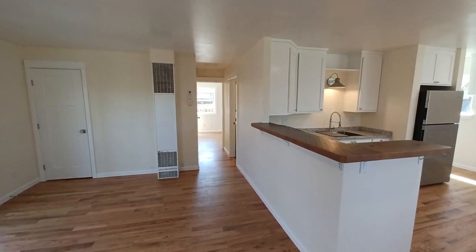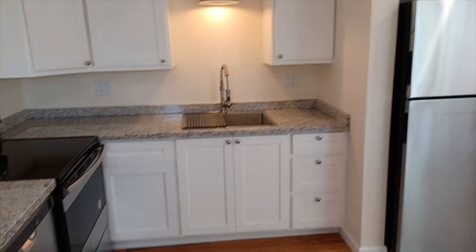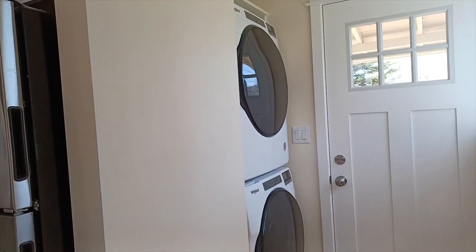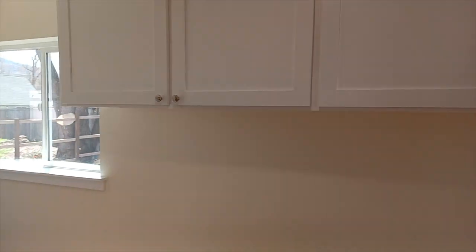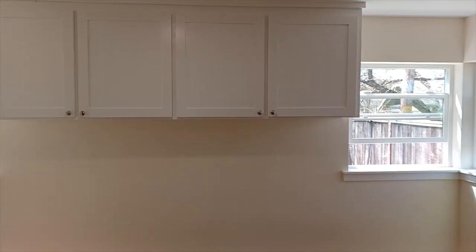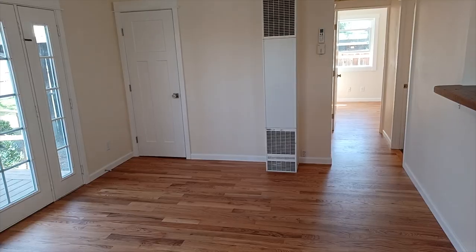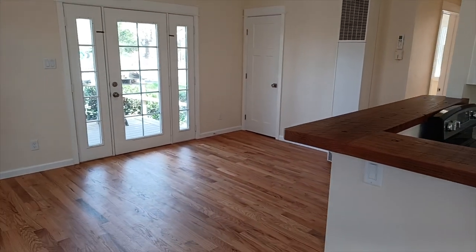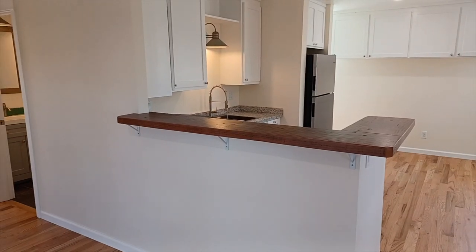We put a new kitchen in — new cabinets were a few thousand bucks. All new appliances: stainless steel stove, dishwasher, fridge, washer and dryer was about five thousand dollars. New windows like-for-like replacement, new doors. We put a new hardwood floor throughout — this is three-and-a-quarter red oak. I spent about twenty-three hundred dollars on the material and another probably two thousand dollars in labor and finish.